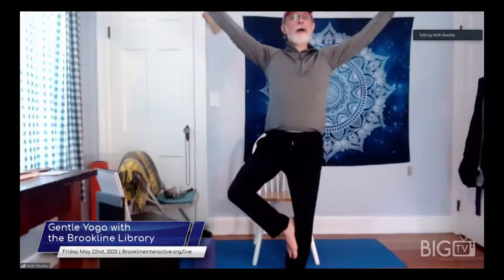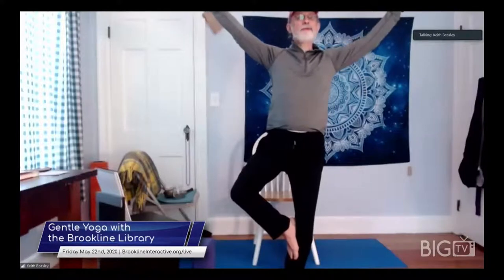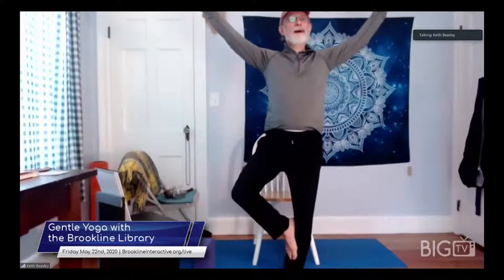If you need to rest or take a breath, feel free to do that. Remember — see if you can find some ease here. Even smile. Think about all the trees outside with leaves and come back down.